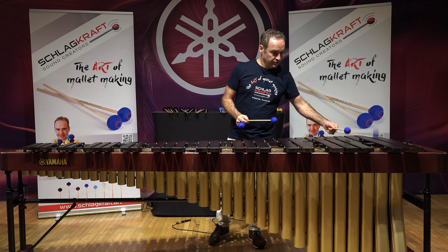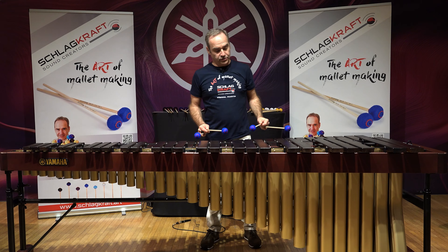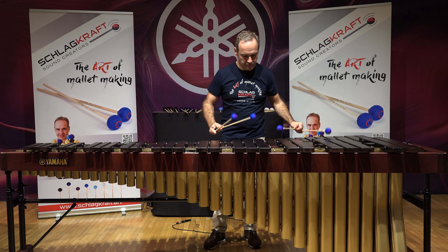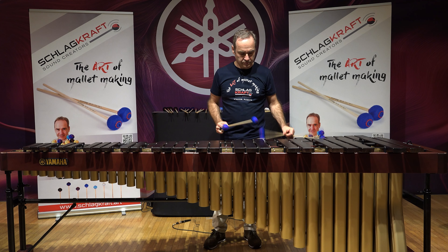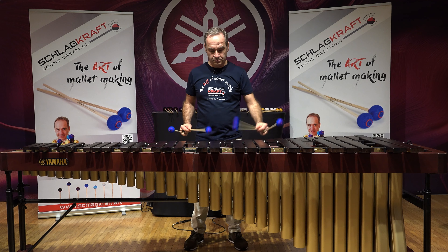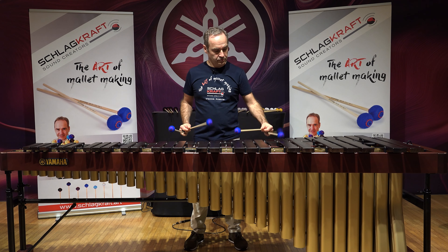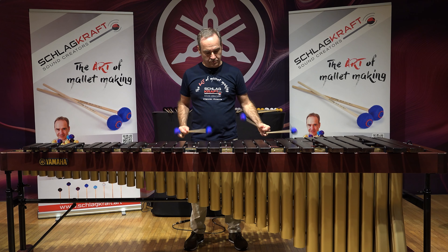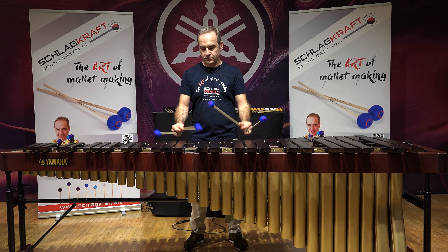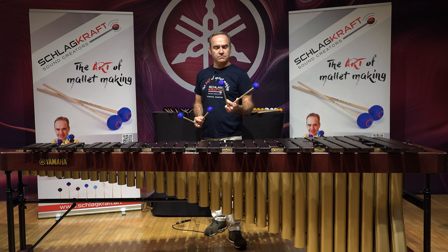It covers the entire range of the instrument, literally up to the very high notes, and it has a full body. Also for a single note. This is the middle one — it covers everything.